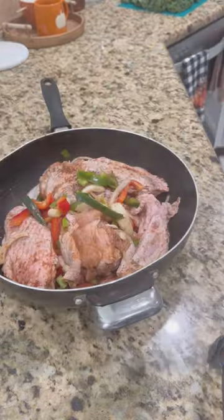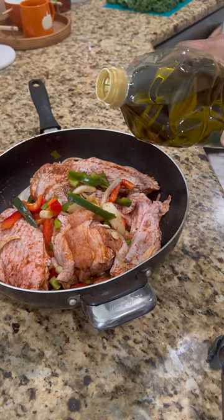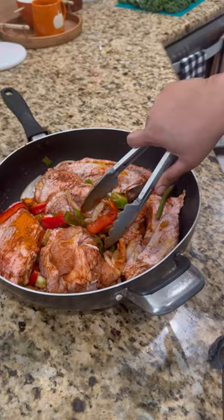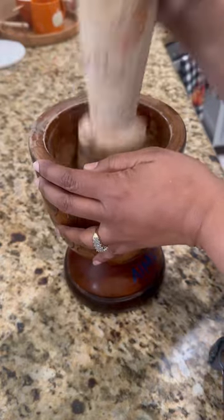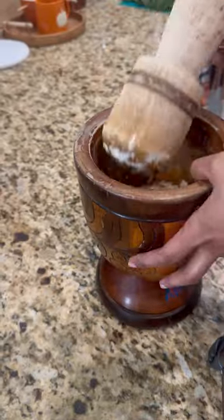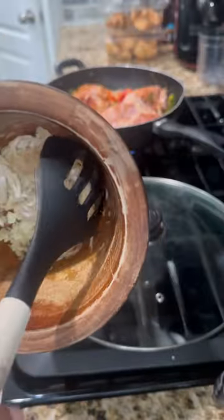Before I put it on the stove, I'm adding about a tablespoon of olive oil — this is optional — and stirring it well to make sure it's well coated. Now I'm using a pilon to crush my fresh garlic; I like using fresh garlic. I'm removing the peel and crushing it up well.